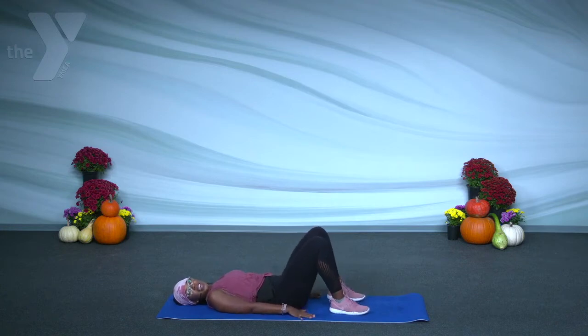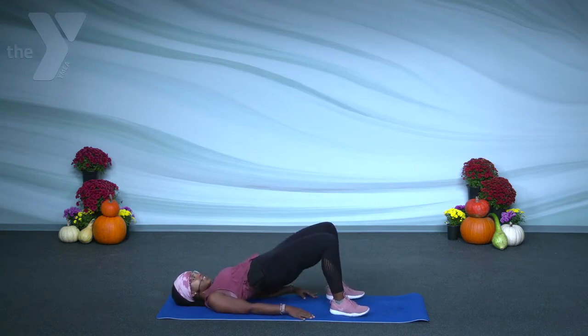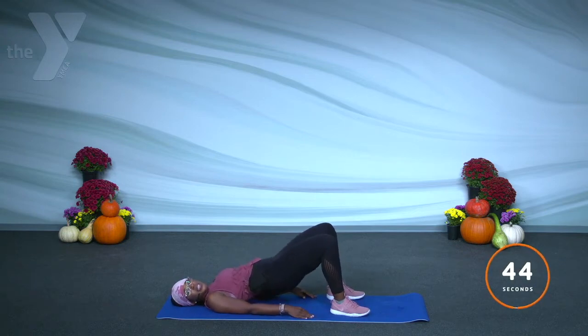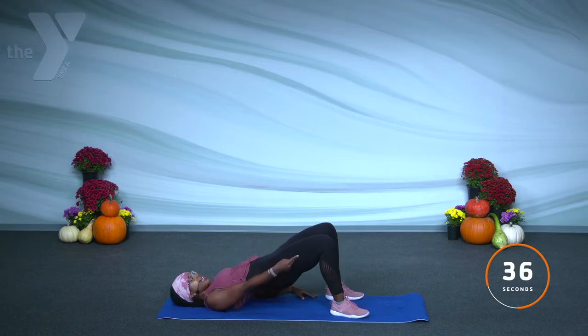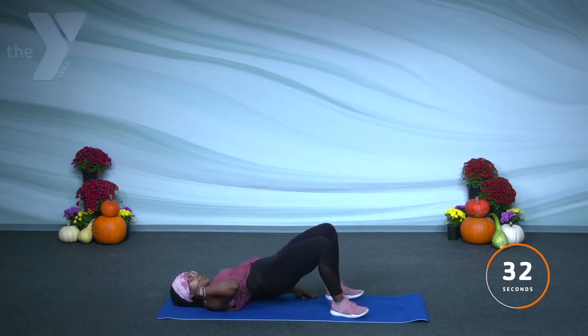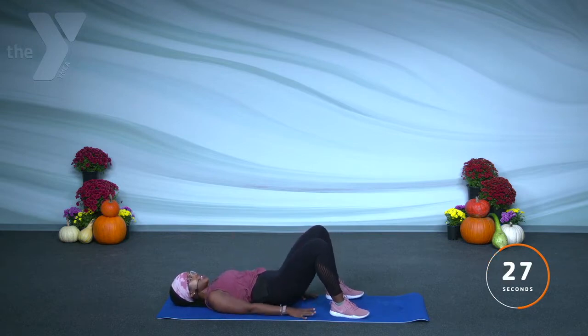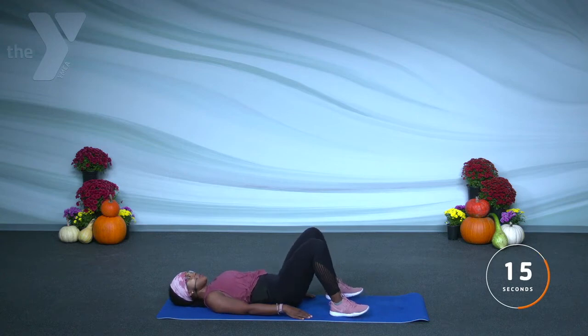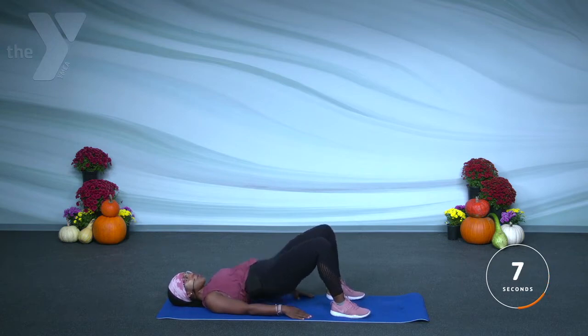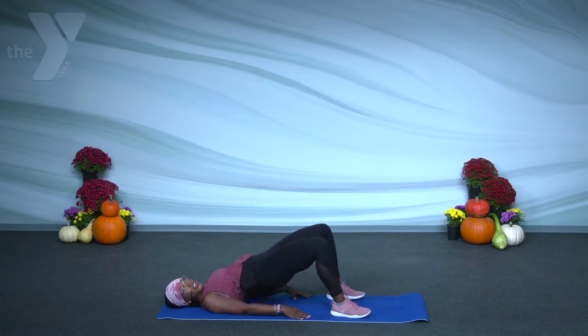Here comes the fun part — glute bridge. We're laying it back. You can have those hands right out to the side, but we're pushing the hips up into the air and coming back down. Squeeze up and come down. What I want you to think about is: is my knee aligned with my shoulder? What I don't want to see is your hips dropping — we want to squeeze it up so we have a nice straight line from shoulders to knees. We don't want to stop our fitness journey, our health journey at the end of the year. We want to push it even harder so we start off the new year stronger.